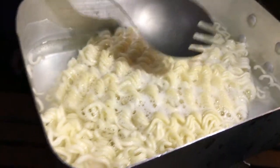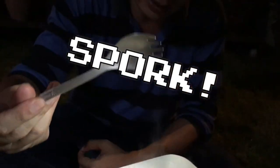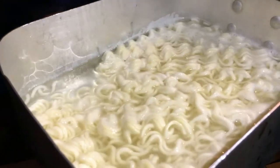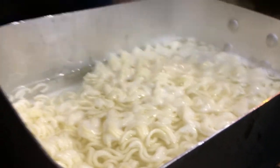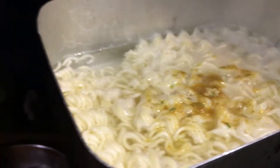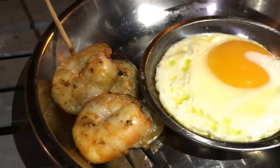It is a spork that my friend gave me for my birthday — a spork is a cross between a fork and a spoon. It's almost done, it's boiling. Let me add the seasoning. Looking good. Egg and barbecue prawns with Maggie noodle.